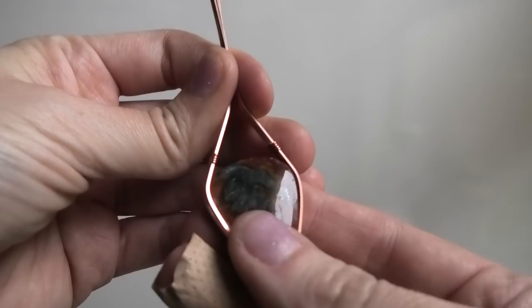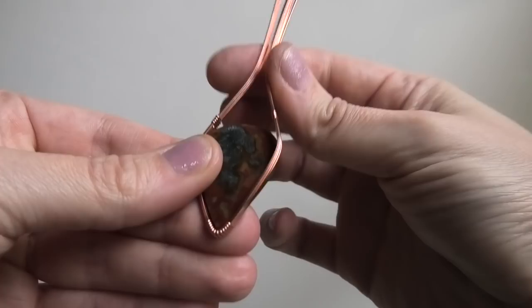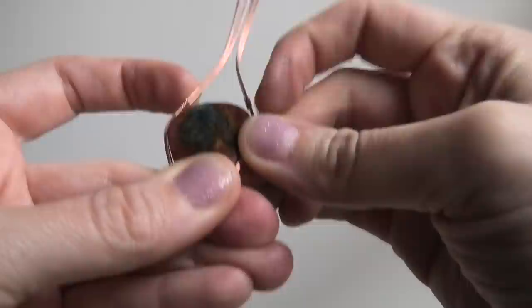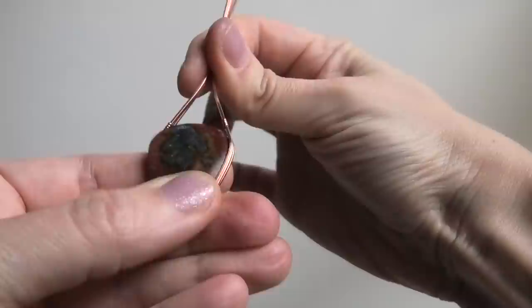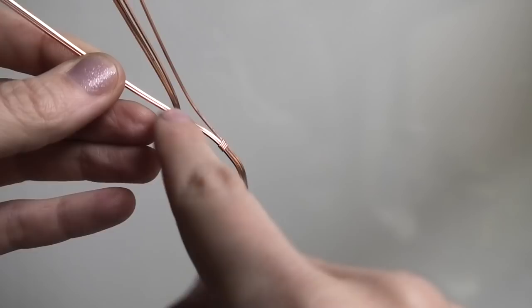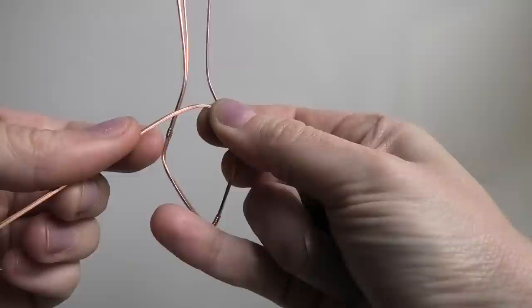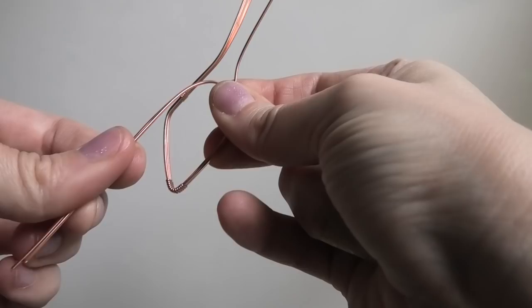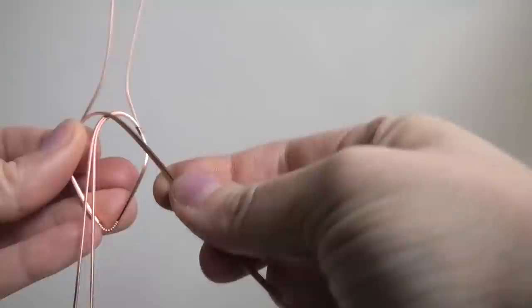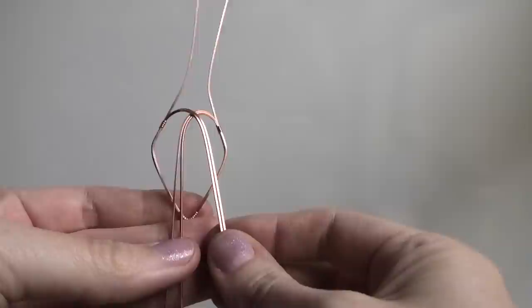Now put your stone in and take a look at the little wraps — when you hold it shut, are they equal? One of mine is a little higher, so I'm going to bring it down and try to make them equal. Once they're equal, take the two front-most wires and gently curve them in toward the center. Do the same on the other side, trying to keep it equal so one isn't higher than the other.